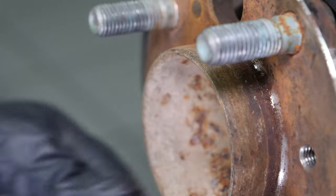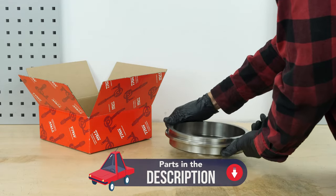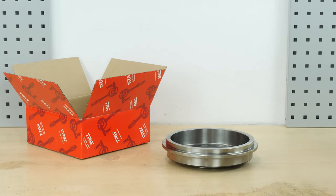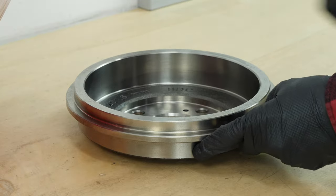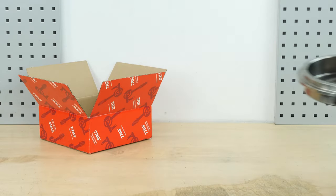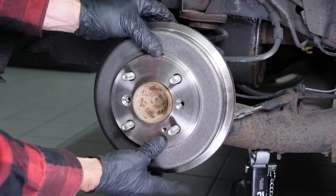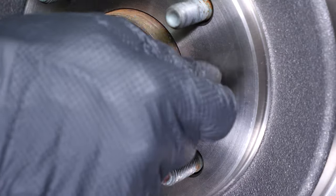Clean the hub with a wire brush. You can also replace the drum with a new one if you wish; however, you need to change the drums on both sides to ensure balanced braking. Clean the drum with brake cleaner and paper towels. You can now close the work area by putting the drum back on. Install the two retaining screws. You can now repeat the operation on the other side.